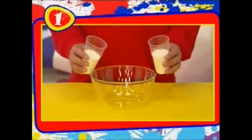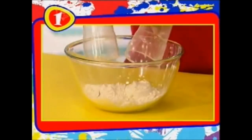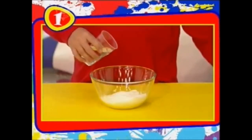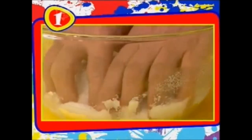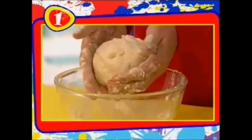For the first part, you need to make some dough. For this, you're going to need two cups of plain flour, one cup of salt, and one cup of water. Pour them all into a bowl. Then the messy bit — using your hands, knead the mixture together. Now this may take a little while.